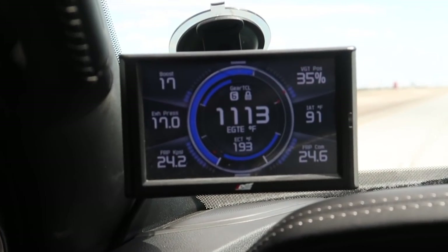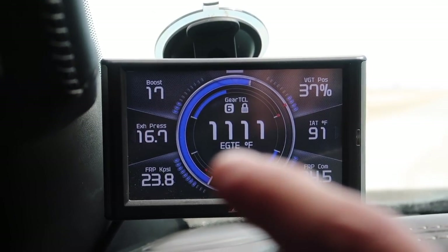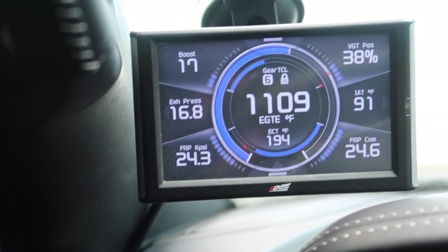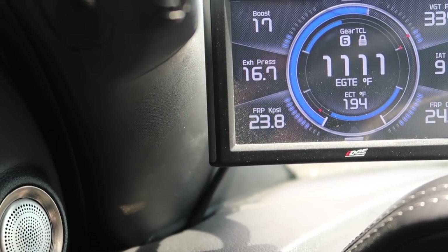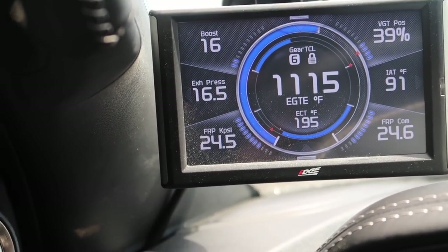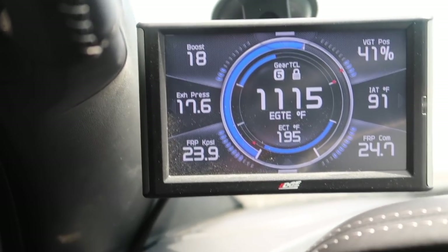A lot of you guys asked about drive pressure - the boost and exhaust back-pressure ratio, how it's supposed to be one-to-one. Look at that - the boost is top left, right under it is exhaust pressure. That's pretty much perfect right there. Usually a lot of tuners will be off by about three to five, but this thing is literally dead on. I got to give it to Matt at Optimal Welding - his tunes are amazing.